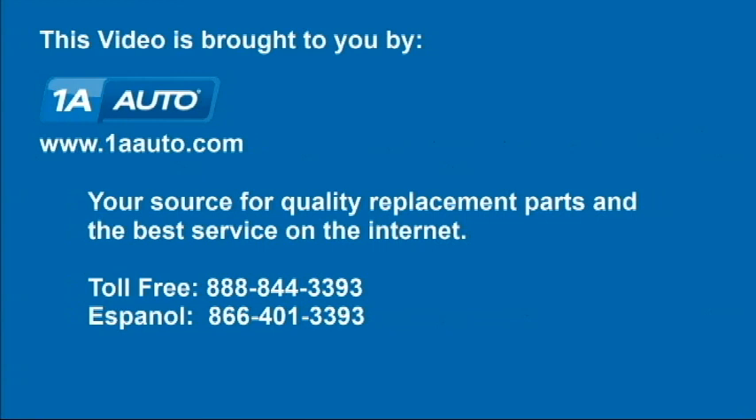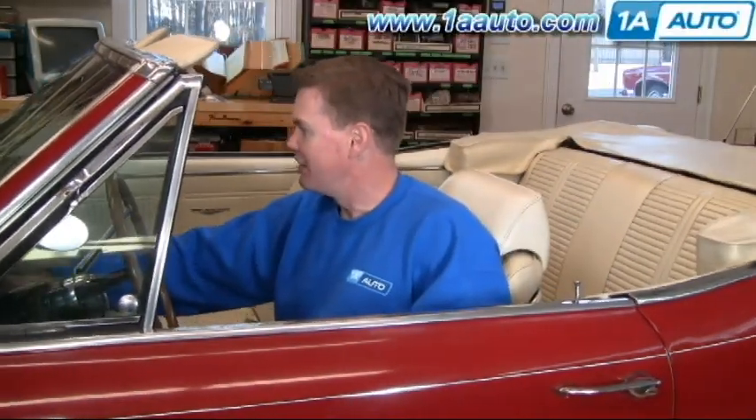Brought to you by 1AAuto.com, your source for quality replacement parts and the best service on the internet. Hi, I'm Mike Green, one of the owners of 1AAuto. I want to help you save time and money repairing and maintaining your vehicle. I'm going to use my 20-plus years experience restoring and repairing cars and trucks to show you the correct way to install parts from 1AAuto.com.